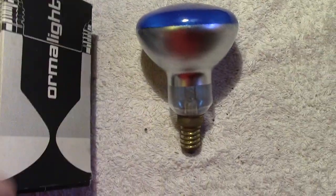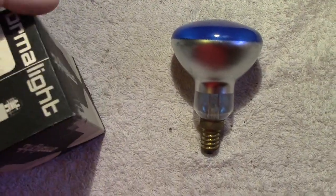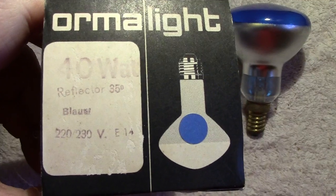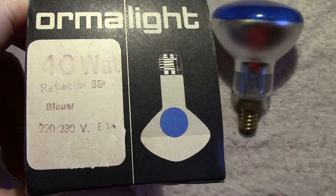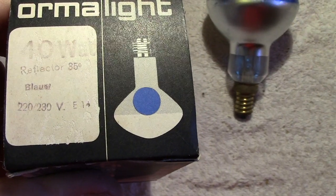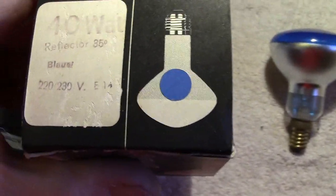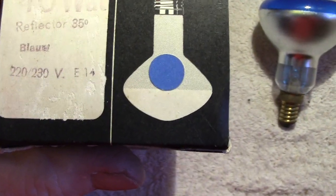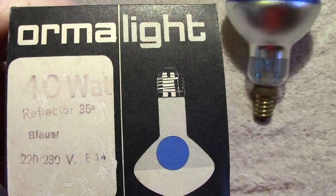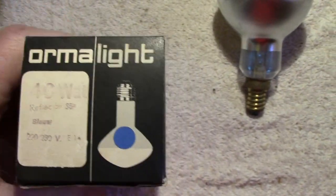There's the box it came in, with a little bit of information at the top. The lamp is a 40-watt reflector blue, 220/230V, E14 — that refers to the cap — 35 degrees, that's to do with the angle of the reflector, I believe.